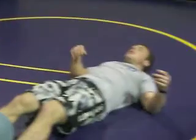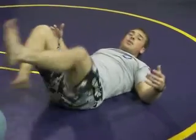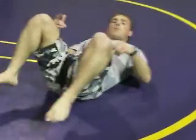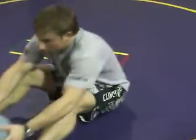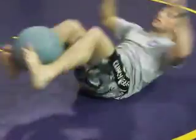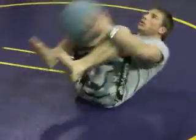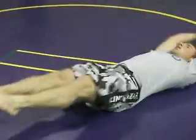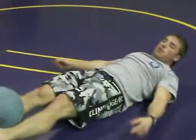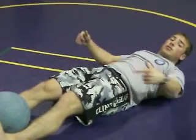If you want, you can go slow. If you want to be sports specific — especially like Jiu Jitsu — if you have somebody in your guard and you're trying to pull them in or get an arm off, everything's got to be explosive. This is how it's got to be: explosive, pulling back, explosive. Try not to let your hands or the ball touch the floor, and try not to let your feet touch the floor.